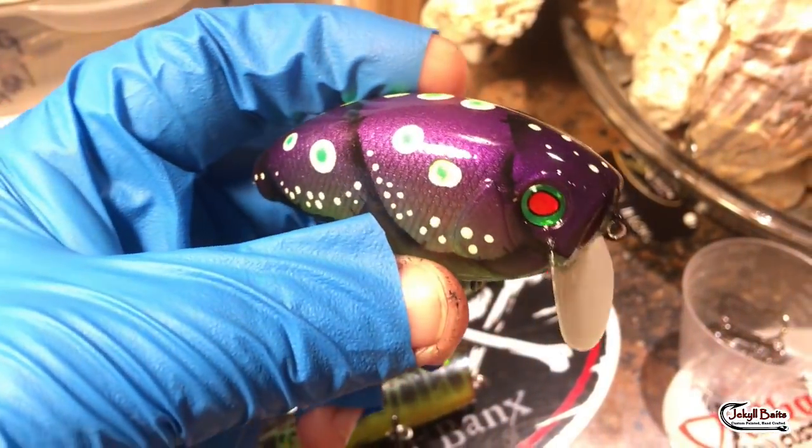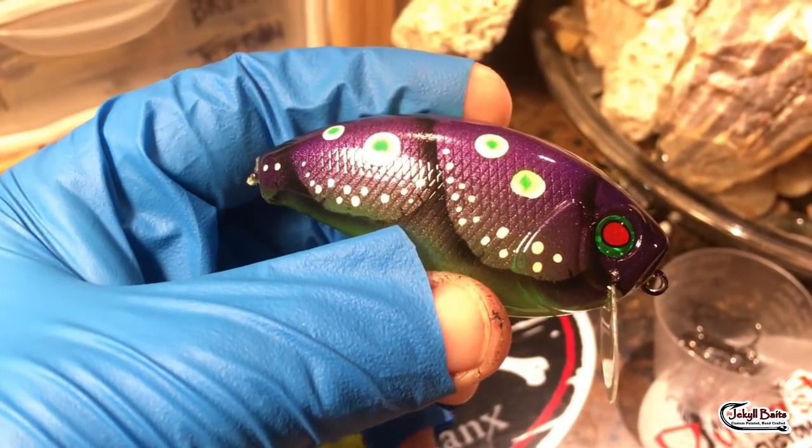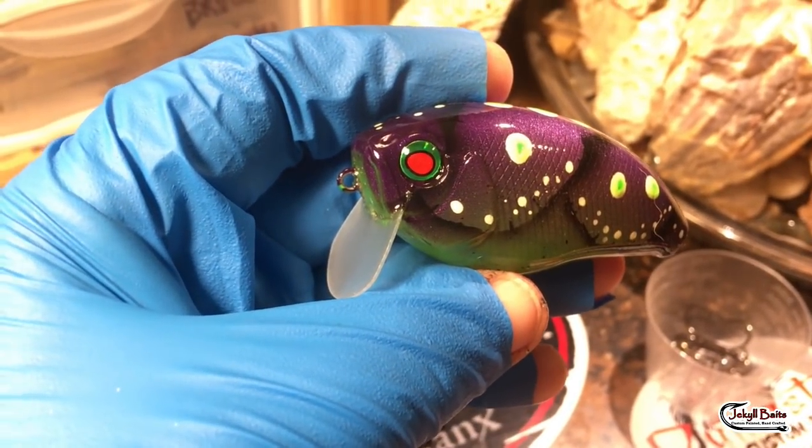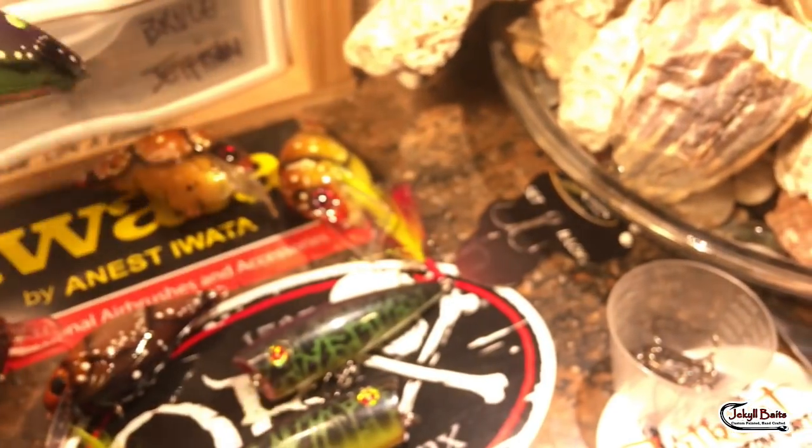Wake bait season — got another Hamilton Crawl. These things are flying out. Thank you Andy Hamilton for your inspiration. Love these wake baits, lots of fun to do.